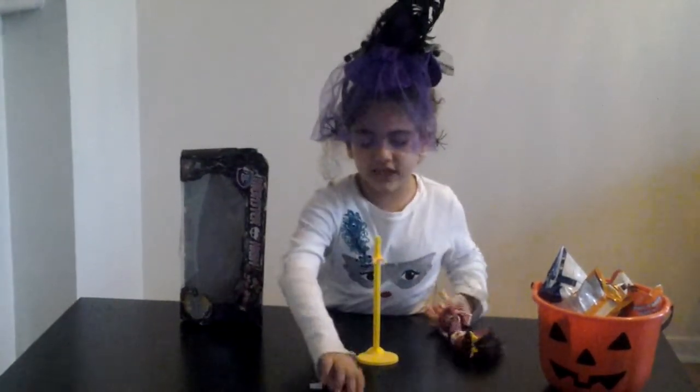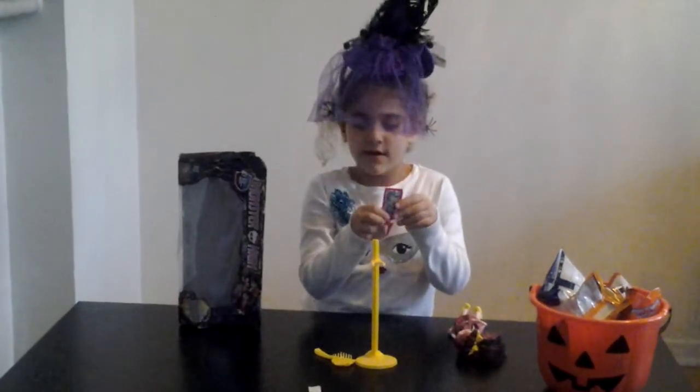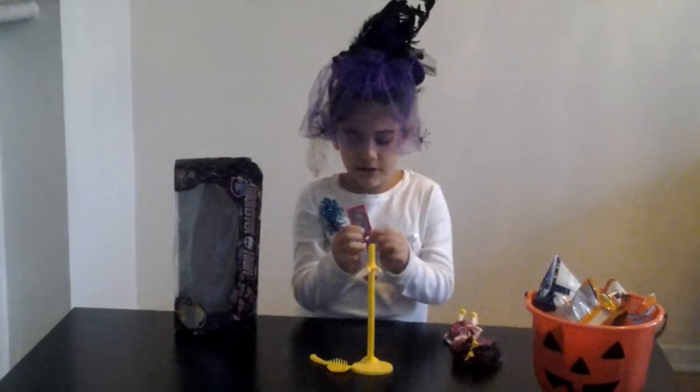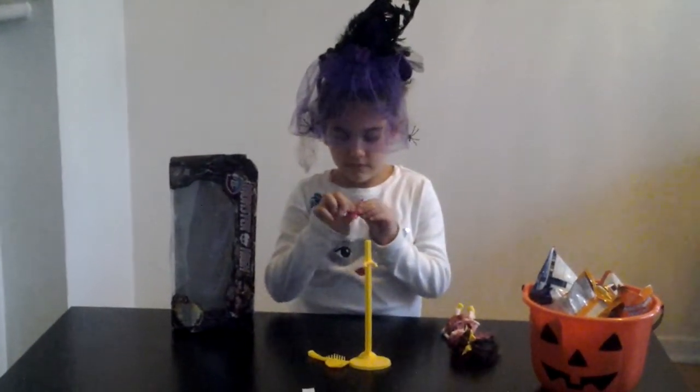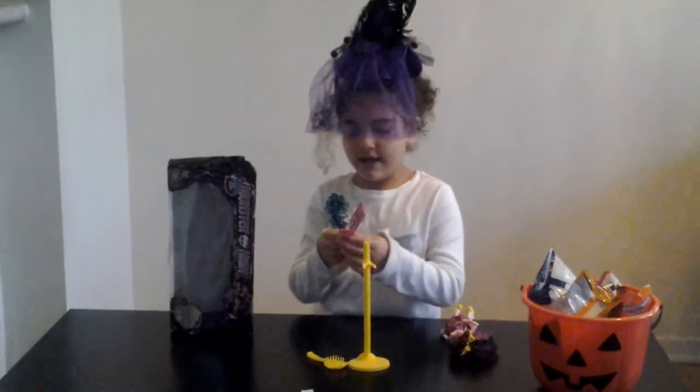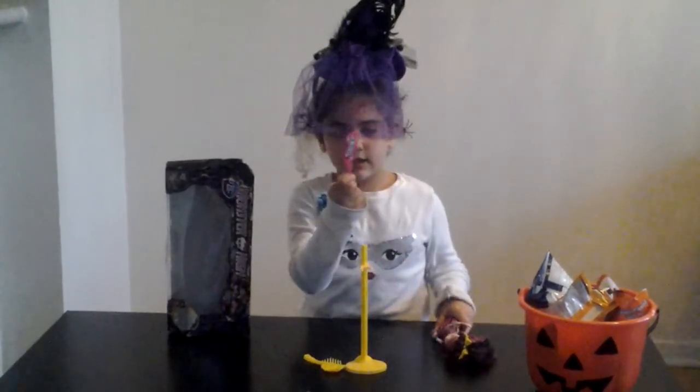And she gets this Frankie Stein stand. This is removable, yes. And you can put it back on. And she can hold it with this little piece.